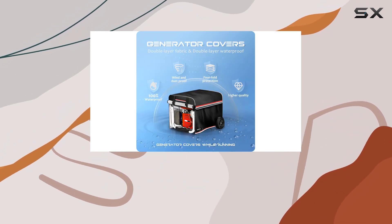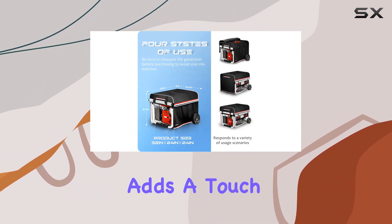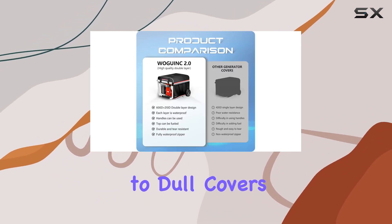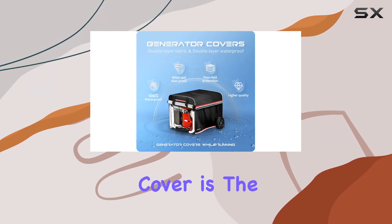But it's not just about functionality — this cover also adds a touch of style to your workspace with its fashionable color matching. Say goodbye to dull covers and hello to fresh and comfortable visual enjoyment while you work. In conclusion, the Wogink Generator Cover is the best choice for protecting your generator investment.